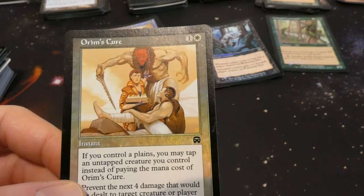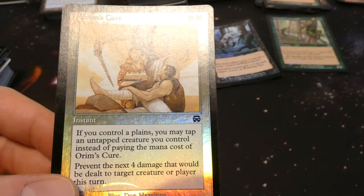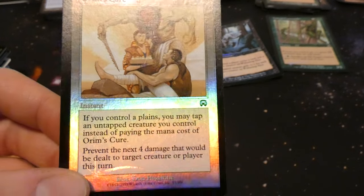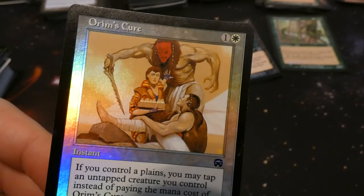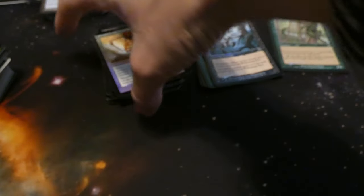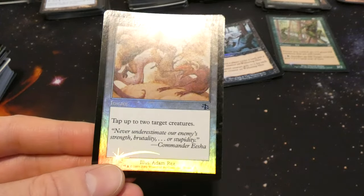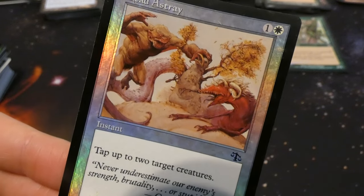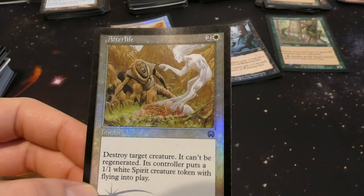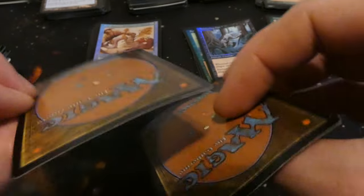Got Umra's Cure — one and a white instant: if you control a Plains you may tap an untapped creature you control instead of paying its mana cost; prevent the next four damage that would be dealt to target creature this turn. Love cards with alternate costs. Also Lead Astray — one and a white instant: tap up to two target creatures. Fun card for tapping by Adam Rex. Got two foil Afterlife cards — one had a little bend in it so we got a better copy too.